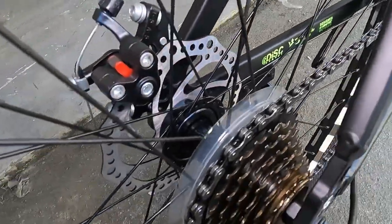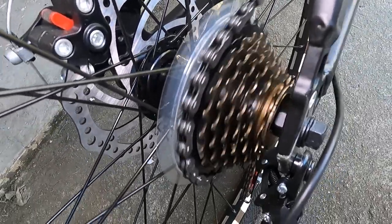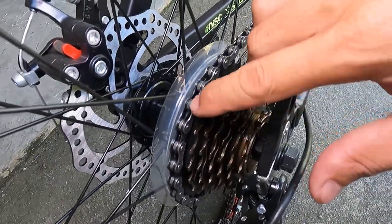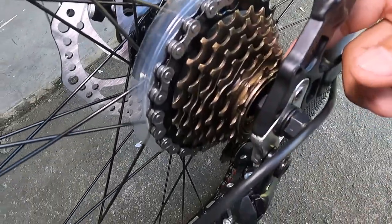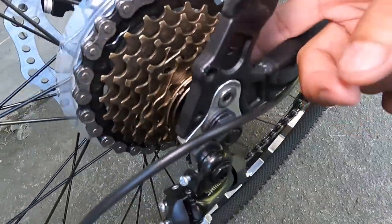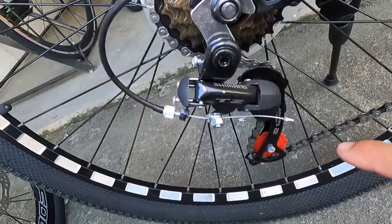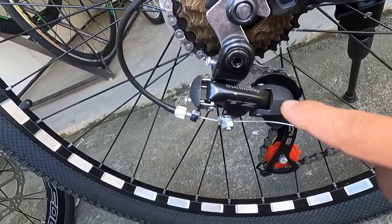Dito tayo sa kanyang cogs — ang tahimik niya, promise, para kang pinag-hele. 7 speed na threaded type. Kung hindi ako nagkakamali, 13 teeth to 32 — 13 ang pinakamaliit, 32 yung pinakamalaki. At naka-Shimano TZ-Turney ang ating rear derailleur.